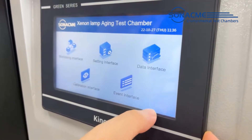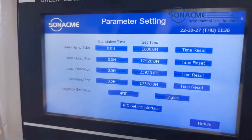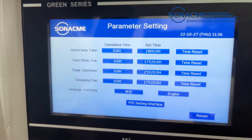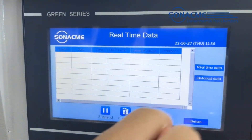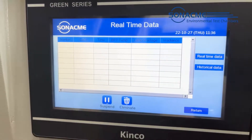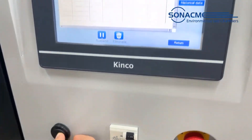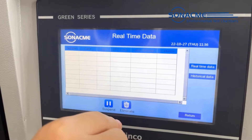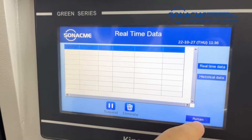Return to the main interface. The next page is the setting interface — we do not need to change any parameters inside the controller because we already set them. Return to the data interface, which will record our previous test history. If you need to download, connect to this port, select the file you need, and import to your USB drive to check on your computer and analyze the results.